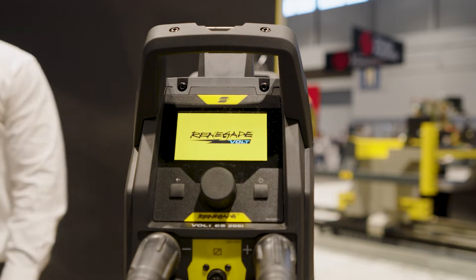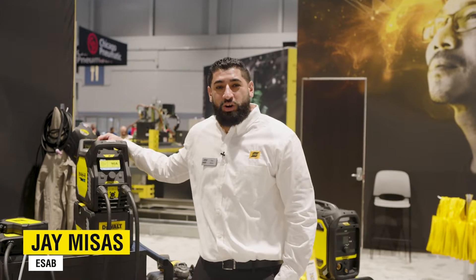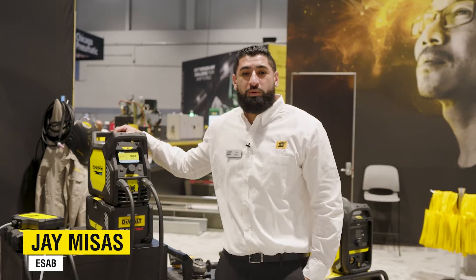Welcome to the Voltage. Today we're launching the brand new ESOB Renegade Volt ES200i Stick and Live TIG Welder.